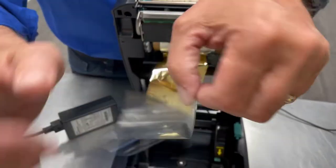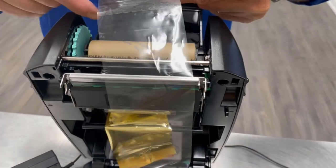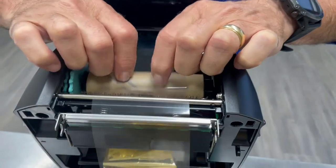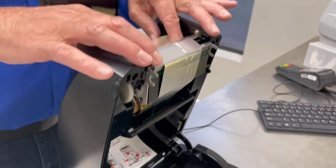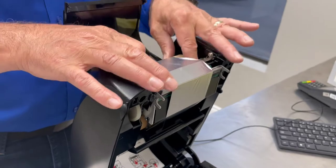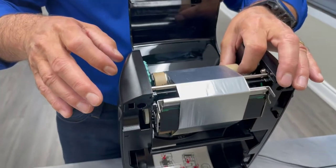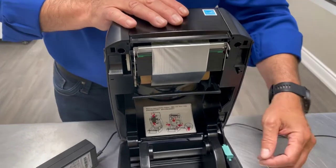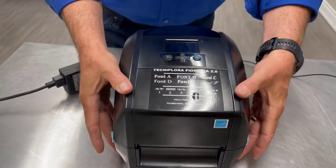Once that's done, you take your leading edge film up and over. You will connect it to the empty spool and wind it up until it fits tightly into the machine. Once that's done, you will pop the lid back closed. You will use the tab once more to unlock the lid, close it and press it down.